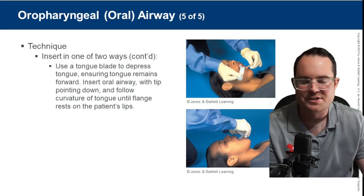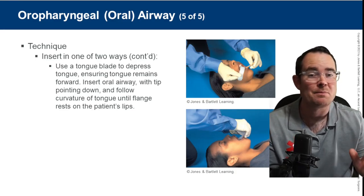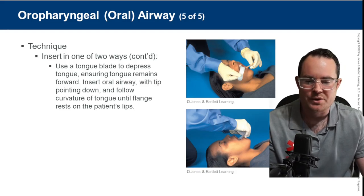Someone here is using a tongue depressor — not necessary for most patients. Some patients with an insanely large tongue might benefit from it, but it is not mandatory.